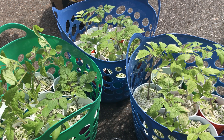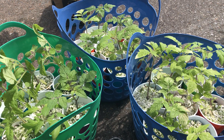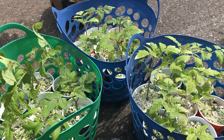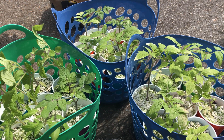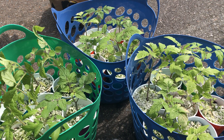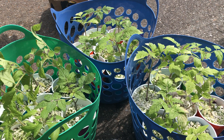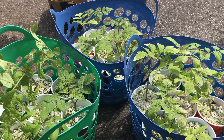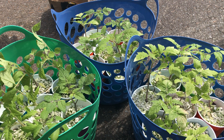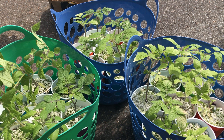Tomatoes are not the first thing I grow when I start the seeds. I do the frost-hardy vegetables first — the cabbage, broccoli, cauliflower, Brussels sprouts, and sometimes kale. After that I do the sugar peas, snow peas, and snap peas, and then I'll do the tomatoes right in the middle of my seed-starting schedule. Among the 20-plus varieties I grow, tomatoes fall right in the middle.